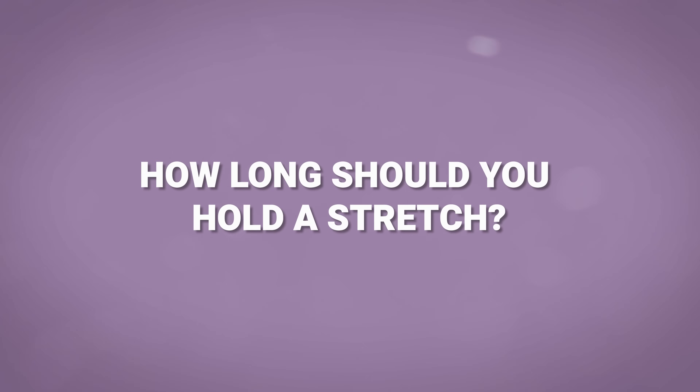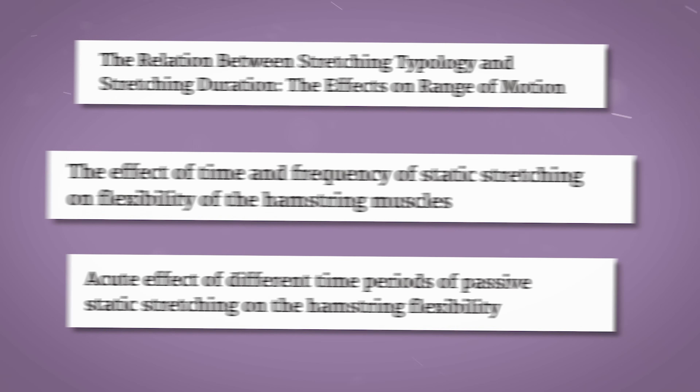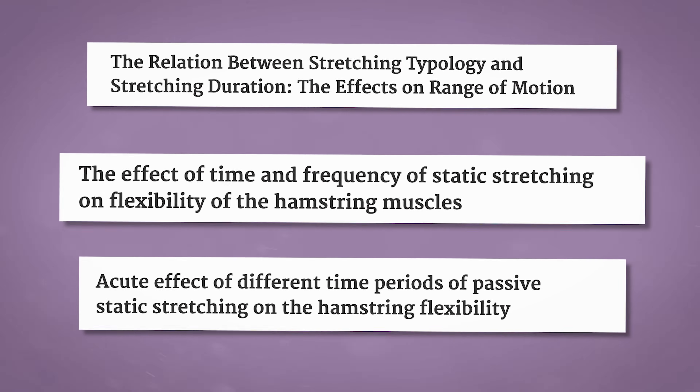Let's take that two to three times per week idea and look a little closer at how we do the stretches themselves. How long should you hold a stretch for? This has been studied time and time again and fortunately the studies all bring us the same answer: the optimal length of time for holding a stretch is 30 seconds. 30 seconds is better than 15, but 60 seconds brings no better results — so theoretically, why waste your time with those extra 30 seconds?